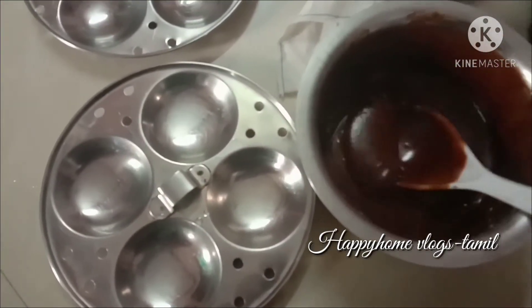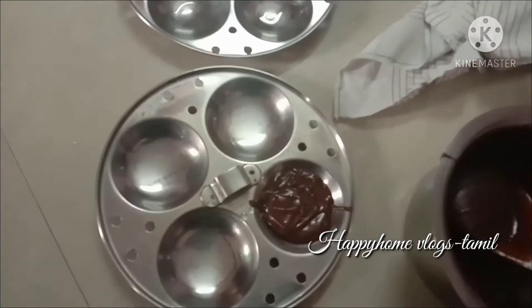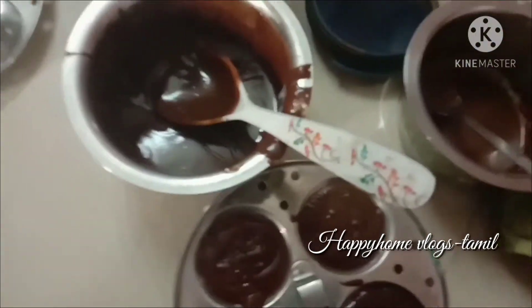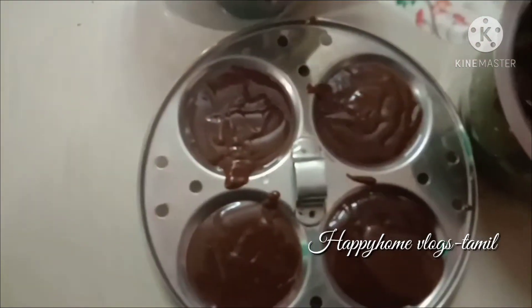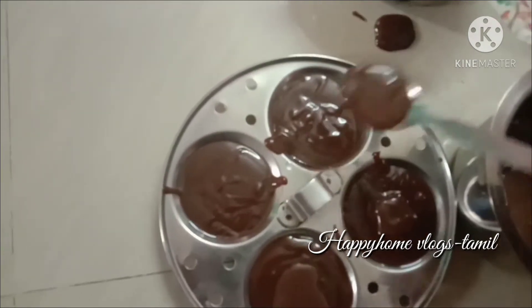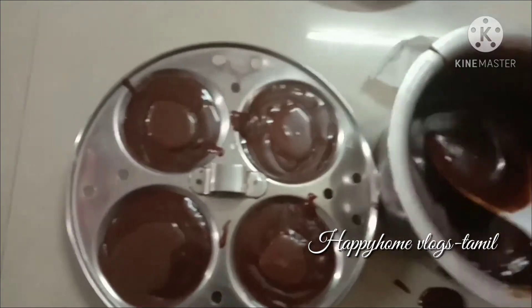Now the biscuit mix is ready. So it is better to eat resistant. Now I will add the biscuit mix.